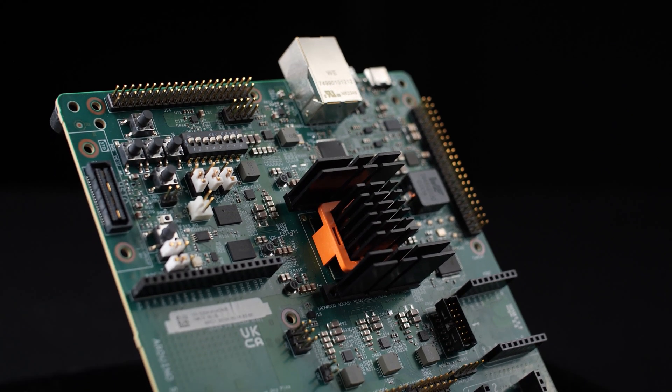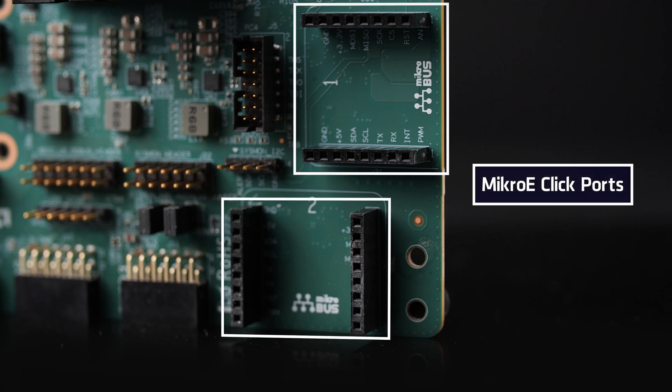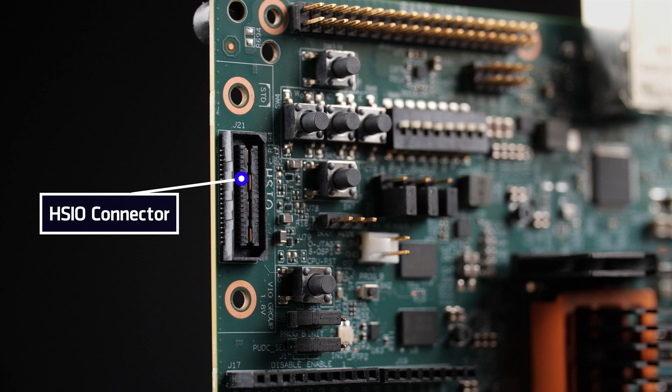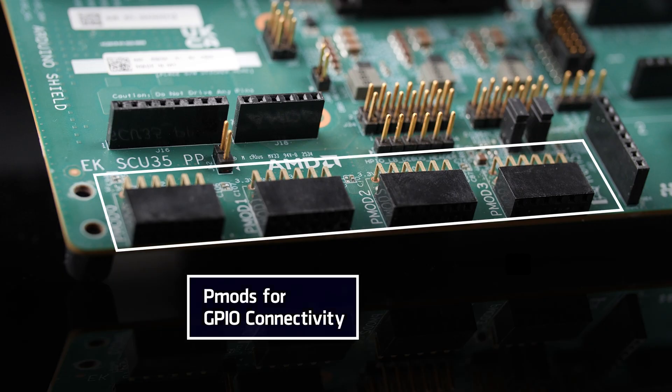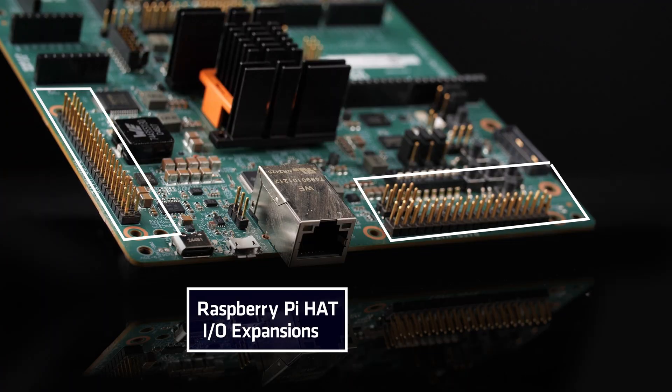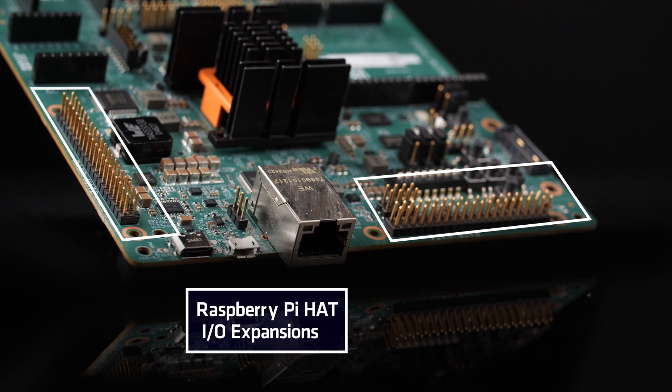Let's go over the key features of the board. I/O expansion is offered through two MicroE clickports and one HSIO connector. One Arduino Shield I/O expansion interface provides access to 14 digital I/O and 6 analog I/O. Four P-Mods for GPIO connectivity and two Raspberry Pi Hat I/O expansions are included for interfacing developer-friendly accessories.